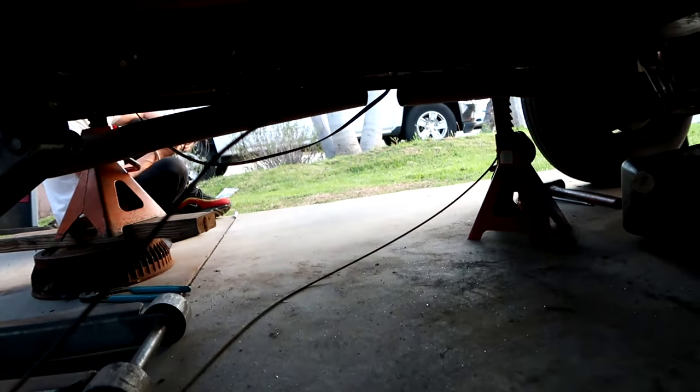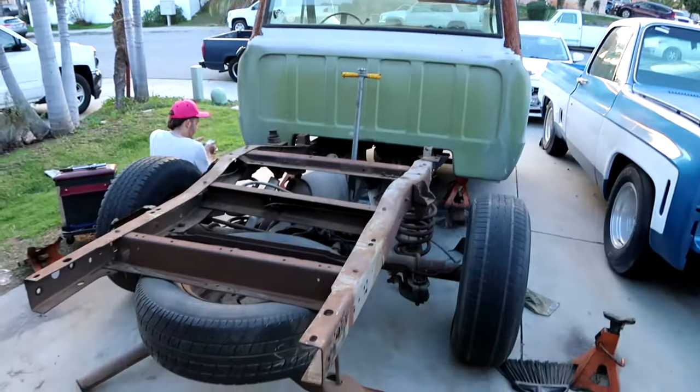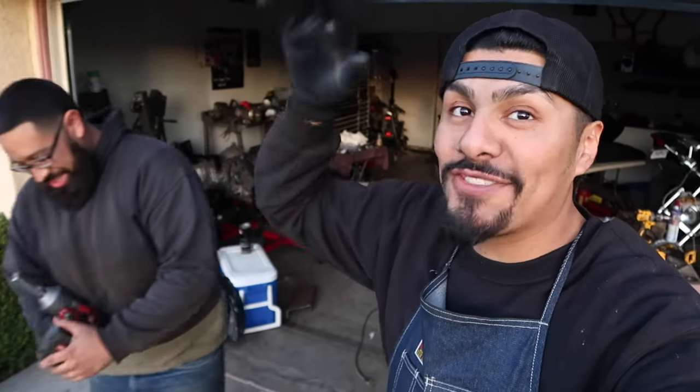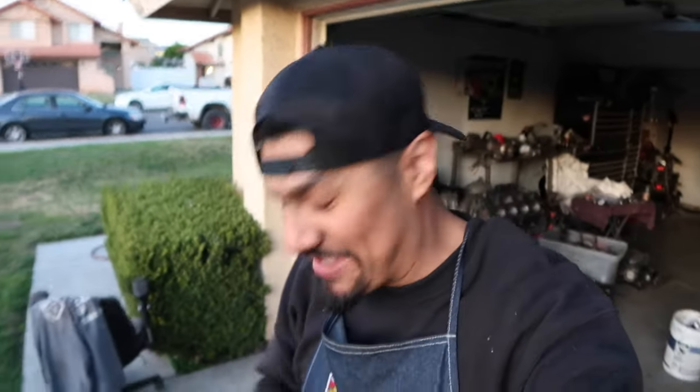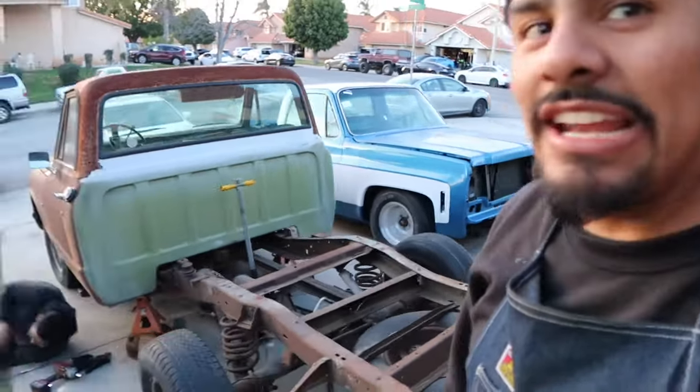We're gonna clamp the exhaust and a couple little things and we're gonna button it up back here. Still need to take the 8, and then we're pretty much putting the bed back together. This is fun — we like to do this on our off time when we're not working. The homie's an aerospace engineer — hey, the airplane's having a little malfunction, the door's not working. He does Airbus, not Boeing. And that 73 back there — we've been letting that thing marinate — we've been hot-caking on that one.